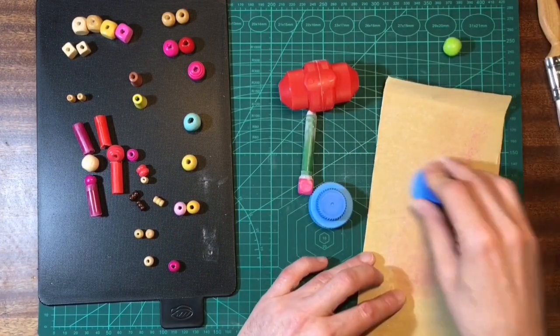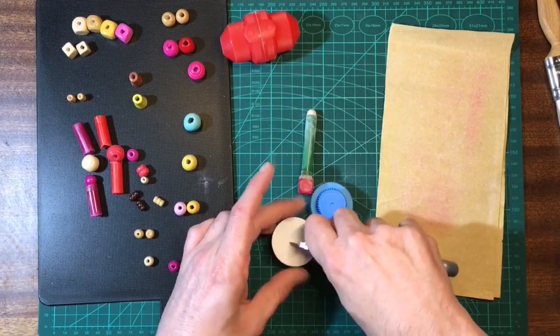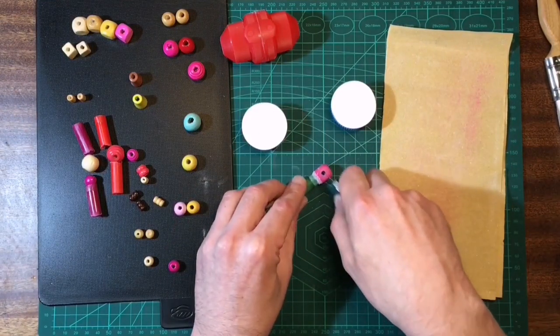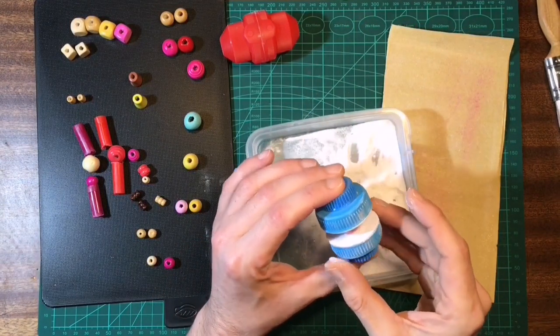Now just before I stick the wheels on I want to make sure it's well sanded. I'll cut my grooves into the styrene again just to give the glue plenty of a key to grip to, then get the wheels glued on and move on.